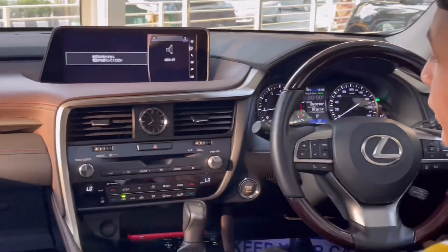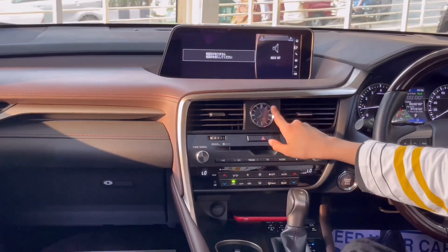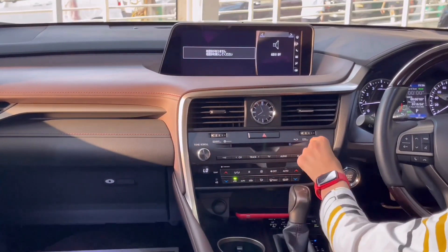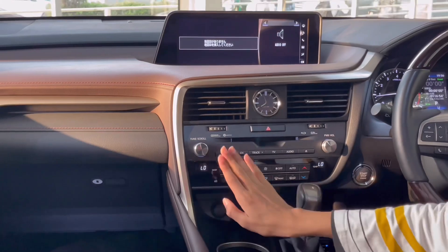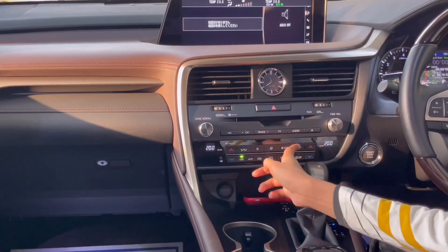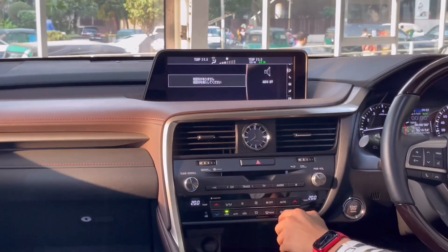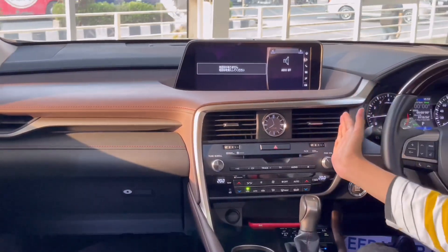Coming down, there are two AC vents at the center and you have a watch that lights up when you turn on the headlights — a nice Lexus watch in the center. Then you have the hazards button, AC vent off and on, controls for sound, volume, and change track, and controls for the infotainment system. This car has dual climate control, with all your buttons and it comes up on the infotainment — wind speed, temperature, air in/air out for the AC, windshield wiper heater, and windshield heater. It's a very cool design for the dashboard.